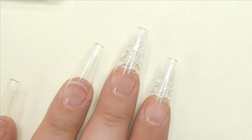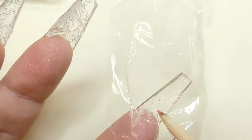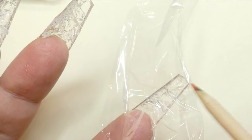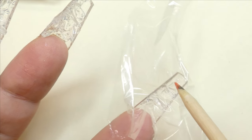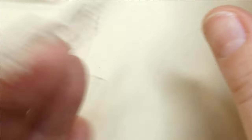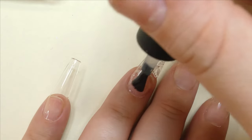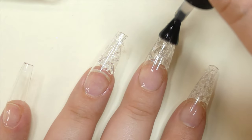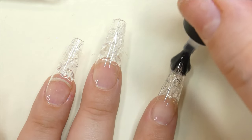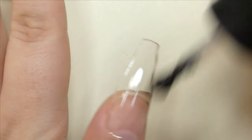One more thing to keep in mind when doing these nails: because we're using gel, the underside of the nail is going to be sticky and will collect dust. Make sure you clean the underside with some cotton or a wipe and some nail cleanser. After that, I'm going to apply a layer of base coat to all of the nails, and right on top of that after it cures, I'll apply a layer of matte top coat so we can start using those gorgeous pigments.